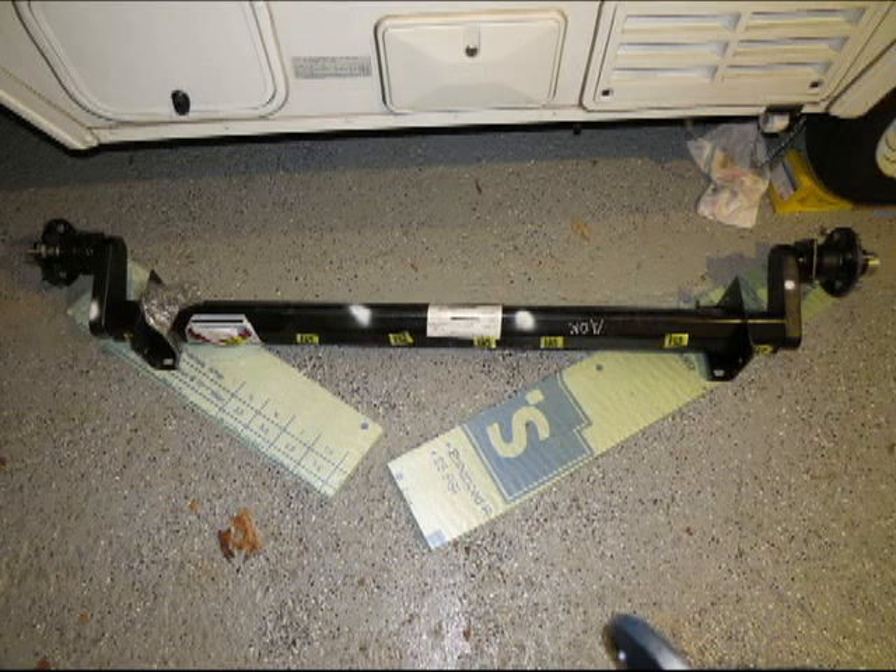So I ordered the new one and it took about four to six weeks for it to actually come. It had to go to my office because it comes on a freight truck — a big truck on a pallet. I cut it off the pallet and threw it in the back of my car. It wasn't too heavy, probably about 75 pounds or so. I put it next to the trailer to make sure it looked the same as the old one, and it did.